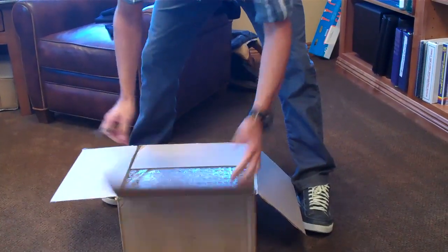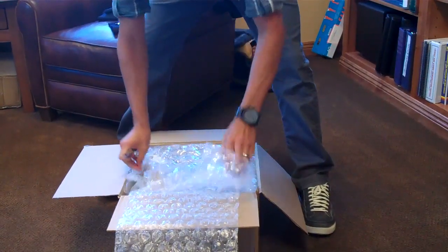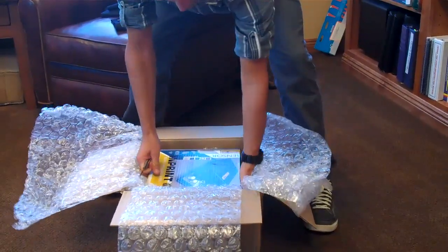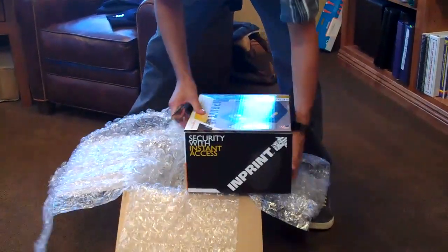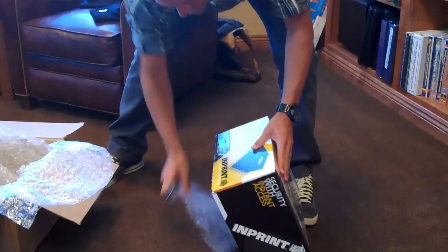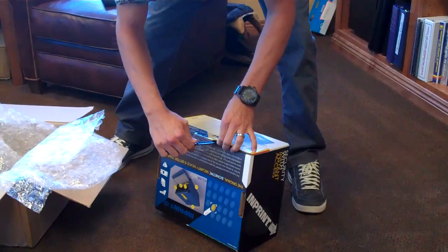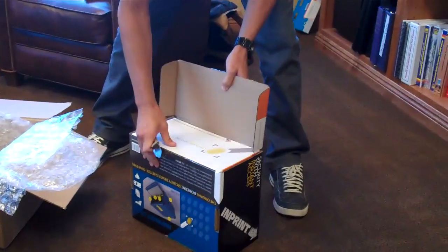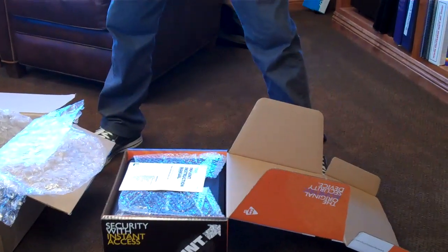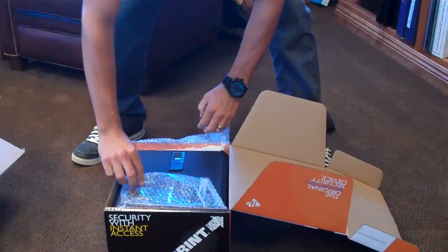I want to show that this safe hasn't been doctored in any way. Right out of the box here, there's a seal. I'm going to go ahead and cut this seal — two seals. And here is the safe. I'll go ahead and get rid of all this packaging.